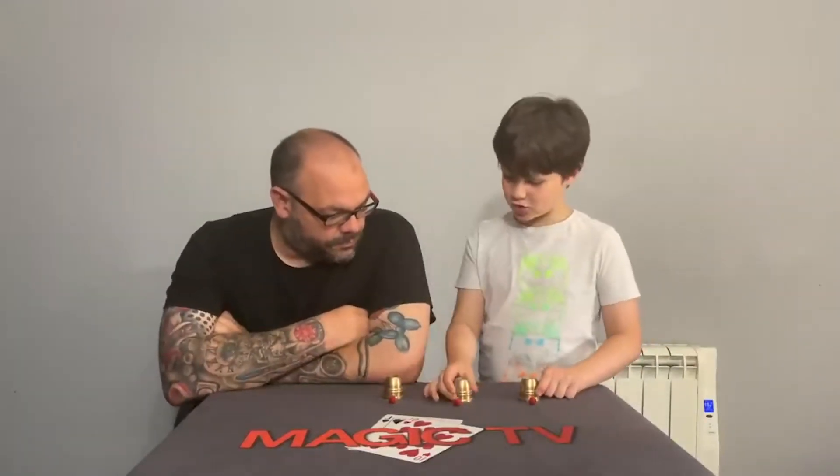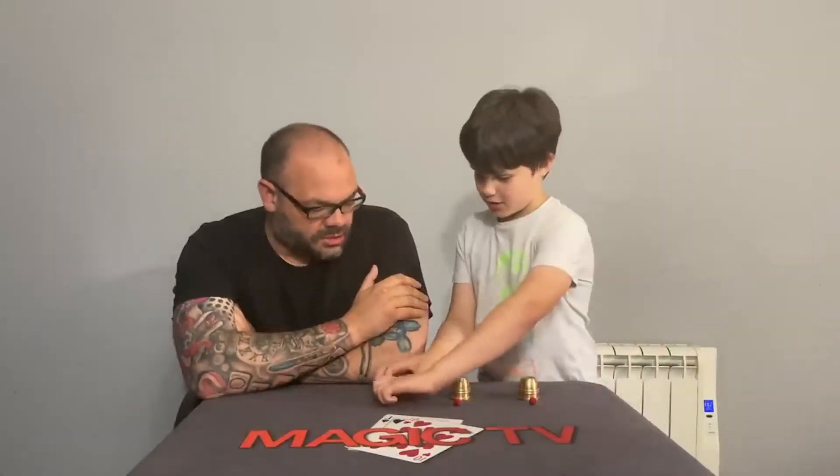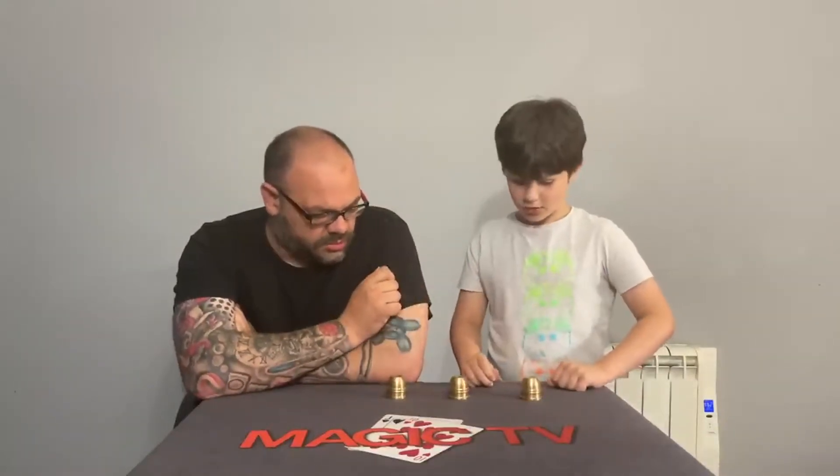Now maybe you think I was cheating. I do think you were cheating. But I wasn't. Yeah, you were cheating. To prove it, I'll just put them under the cup so I can't even touch them. Like that. One under each cup.